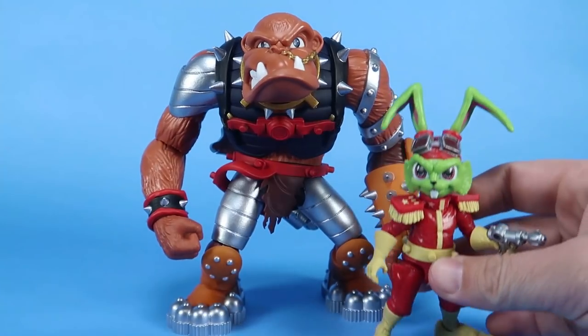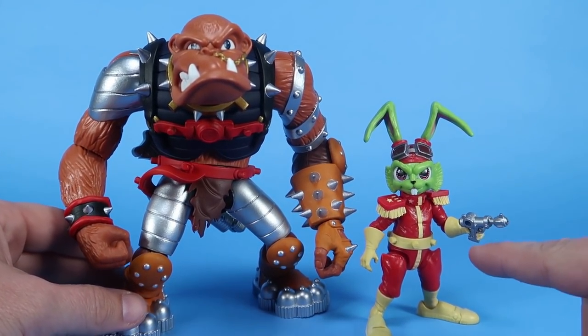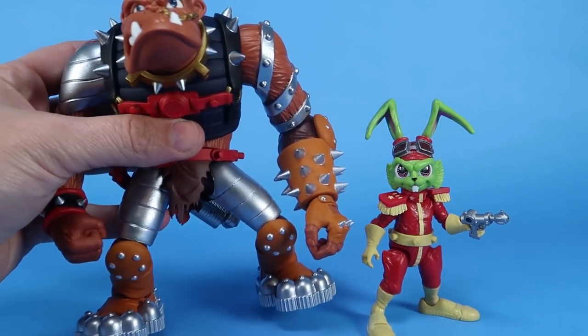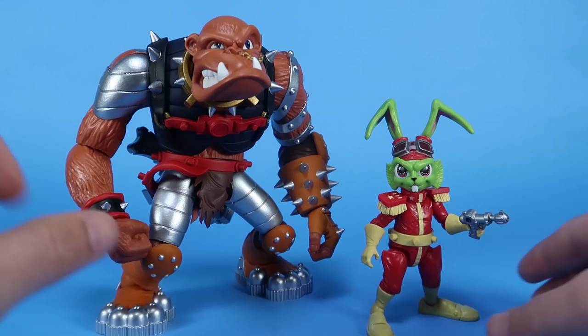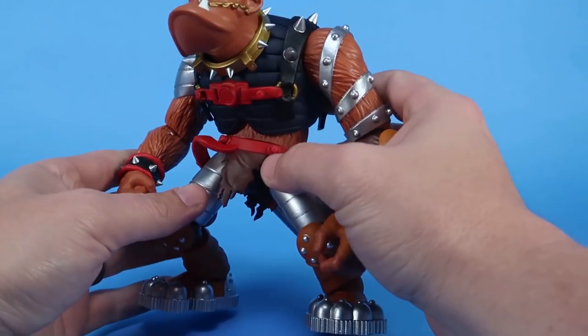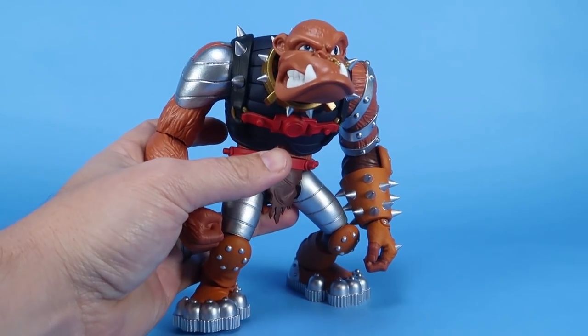If we bring in Bucky, look at the size difference here. This is the Boss Fight Bucky O'Hare standing alongside Bruiser the Berserker Baboon — it's amazing. I was really impressed with the overall size and scale of this guy, just how big and chunky he is. And holy cow, this guy's got some serious weight to him. He feels really good and really, really solid.